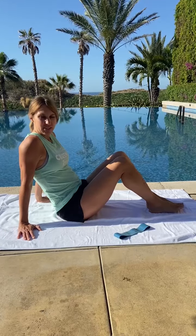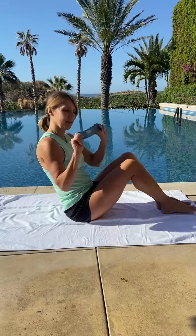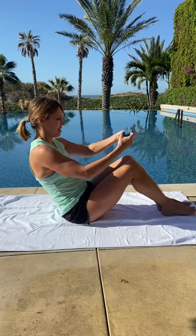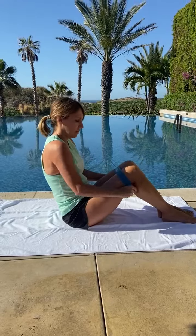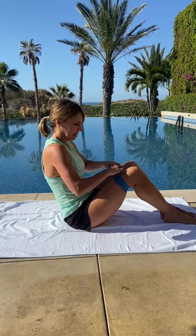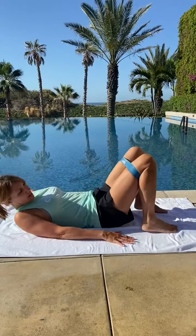Hi, I'm Jill with Ignite Your Life and I am in sunny Cabo San Lucas, and I want to give you some continued inspiration for our glute raise challenge. I'm going to show you a couple of variations, a little bit more challenging, with our abduction band. You want to put this band up over your knees, get it all flattened out, and then get in your position for a regular glute raise.